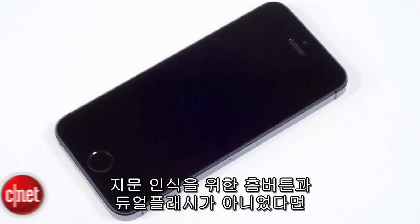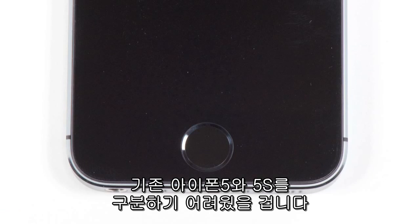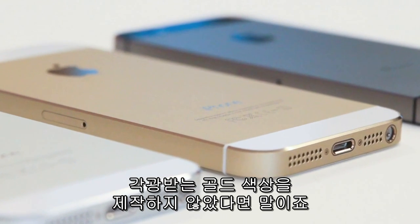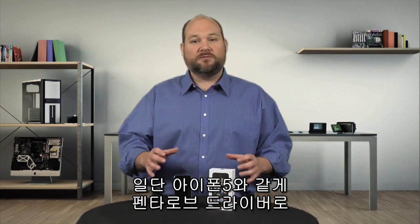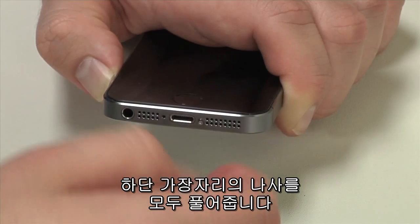If it wasn't for the redesigned fingerprint scanning home button and larger flash, you'd be hard pressed to tell the difference between the iPhone 5 and the new 5S, unless of course you got one with the new gold finish — or the gold finger edition as I've decided to call it. And like the iPhone 5, cracking open the phone begins by using a special pentalobe screwdriver to remove the screws along the bottom edge.